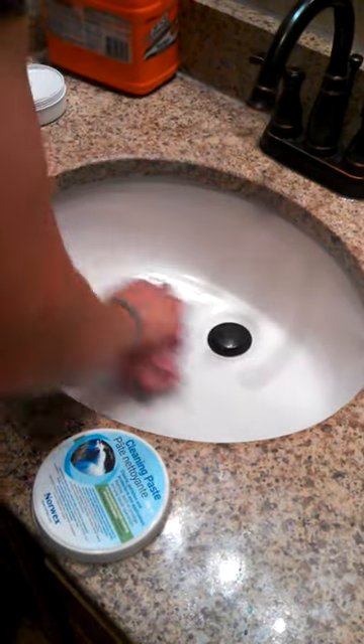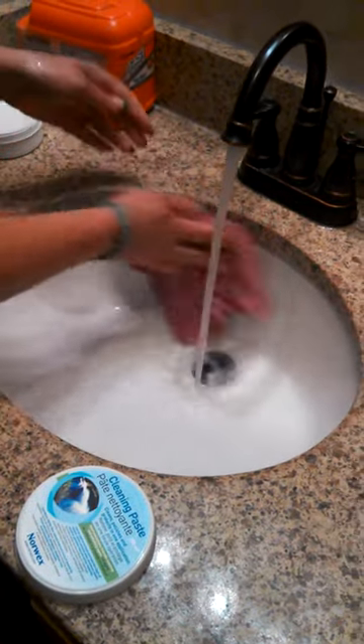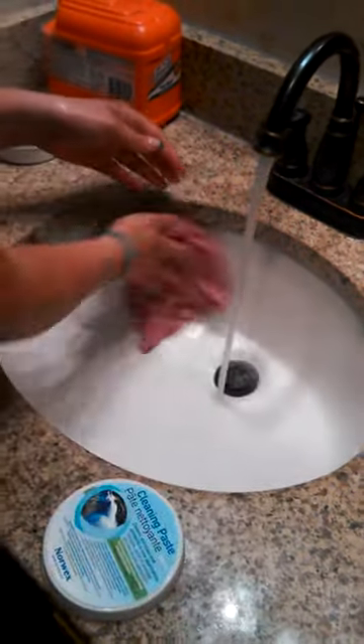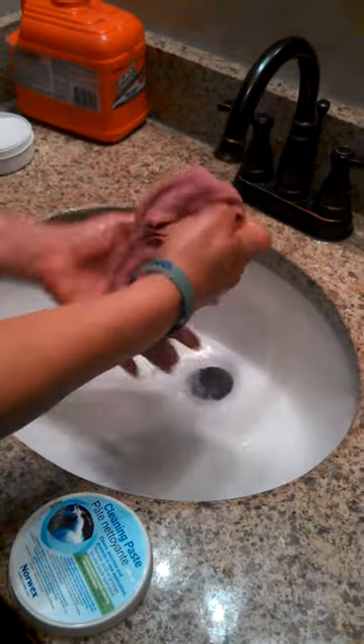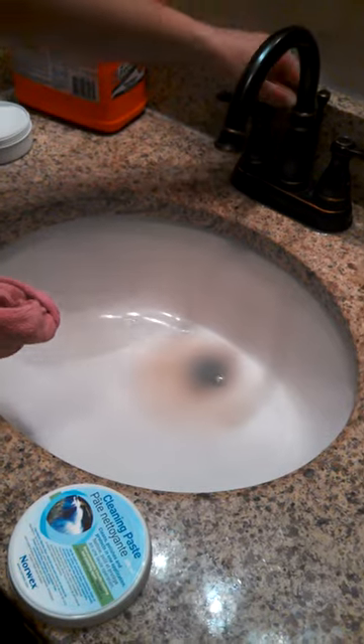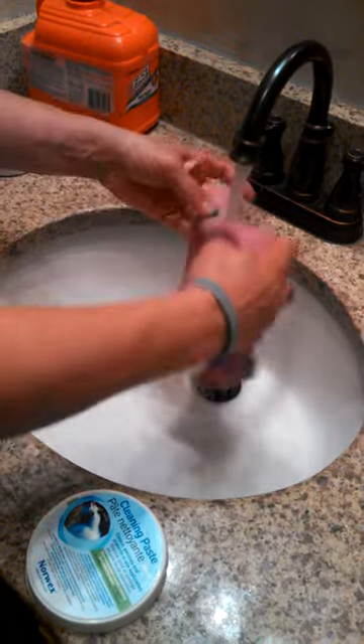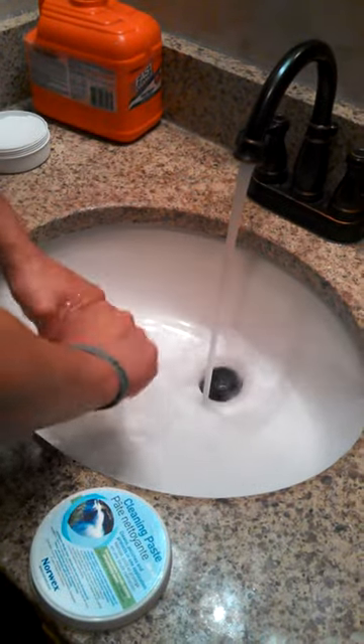You can see in a very short amount of time I was able to clean this sink up completely with just a little bit of cleaning paste and a little bit of water. Scrub that on itself, scrub around. And then just look at all that dirty water that got out of there. I'm ready to just clean the rest of the counter with this and wipe everything else up with just water.